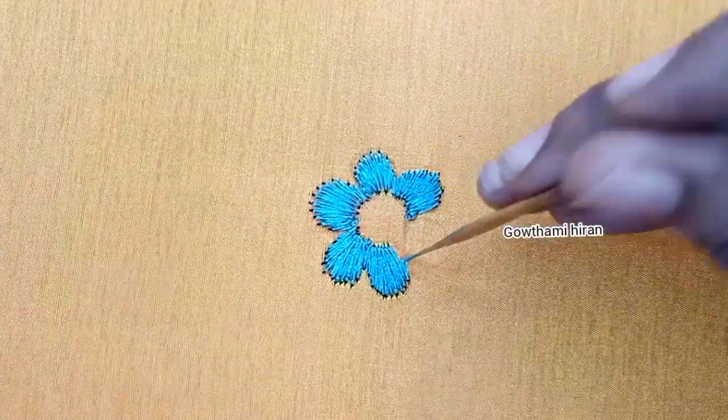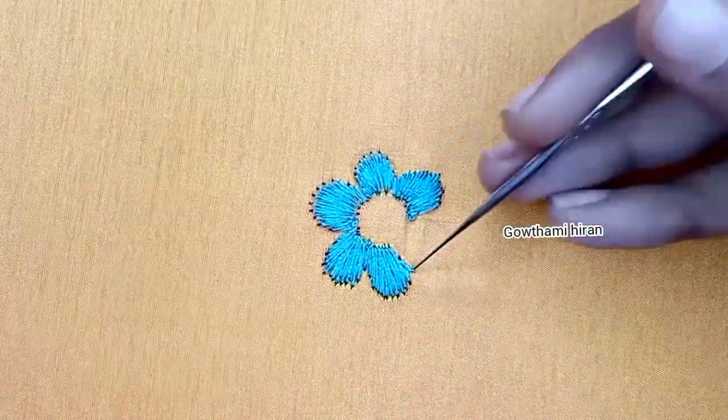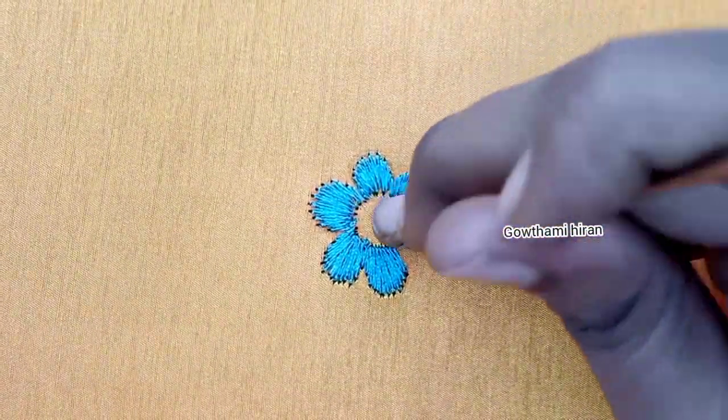First, the beginner will have a problem with this flower. The pin will be evenly stitched. The flower petals are not finished.